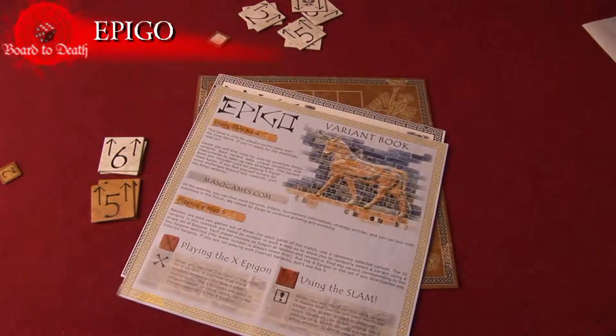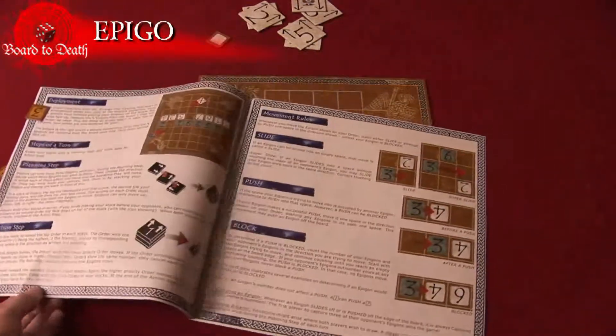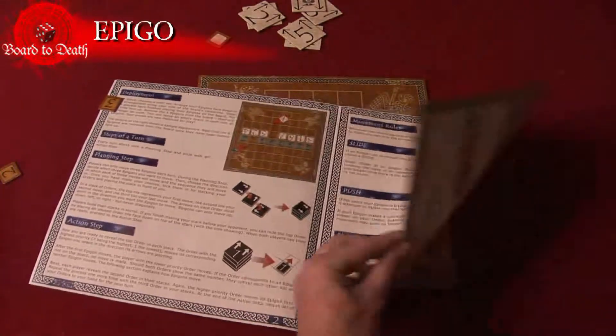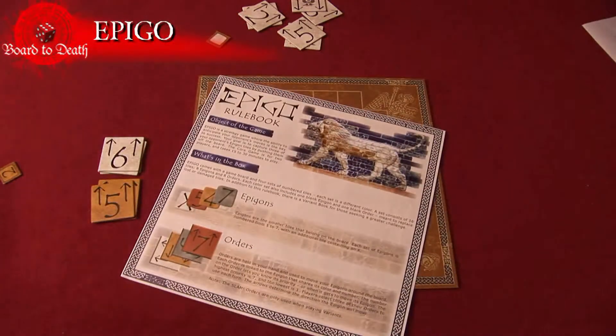The box size is awkward and annoying to travel with, yet it keeps the board unfolded. The rulebook is good with examples of play and pushes. We're giving Epi-Go a solid 7 out of 10.